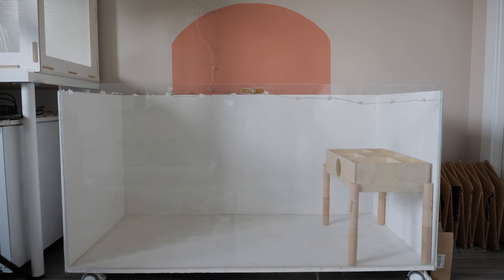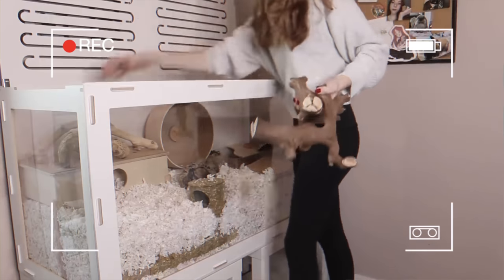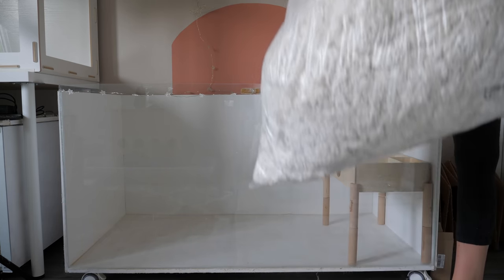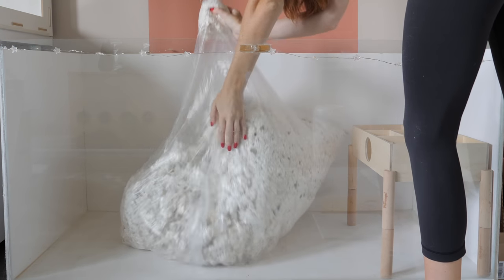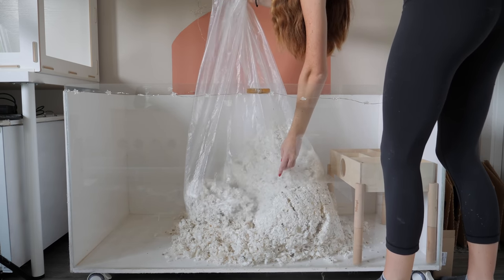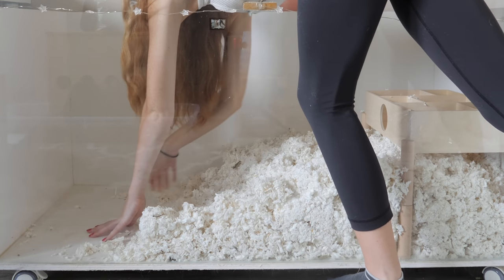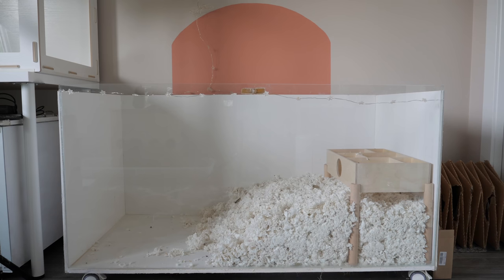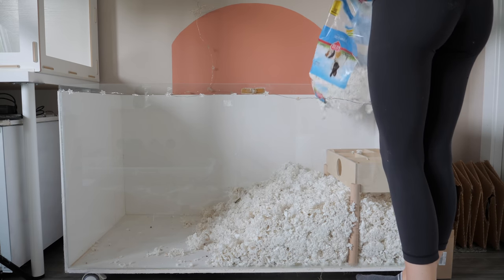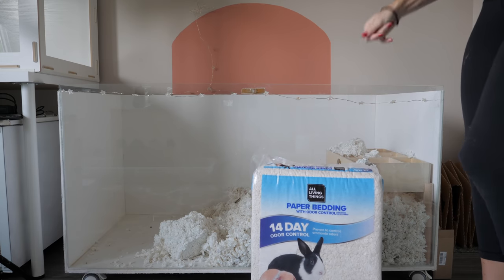I have quite a bit of bedding. This bedding in this bag here is KT Clean and Cozy — it's 100% clean. It was from the Night Angel when I very first set it up and then had to take it down. So we have all of this bedding, here's half a bag of KT Clean and Cozy, and here's a bag of the All Living Things paper bedding.